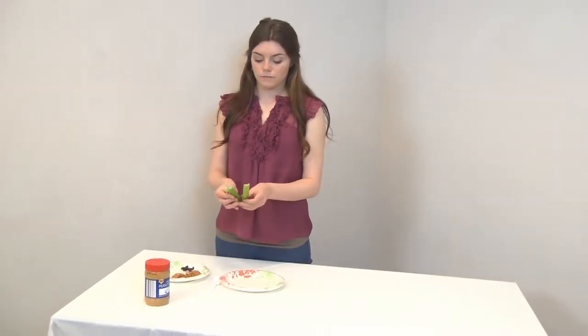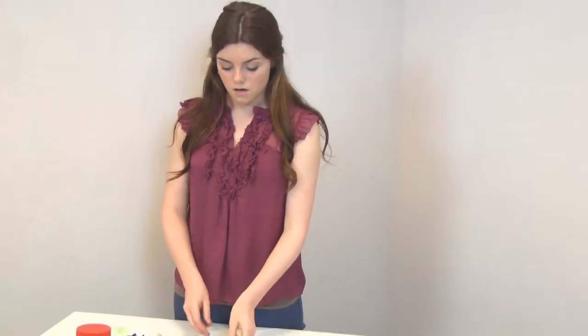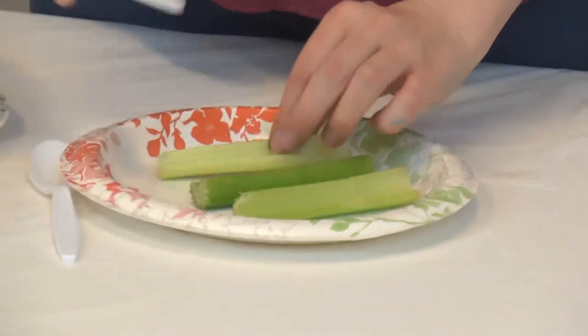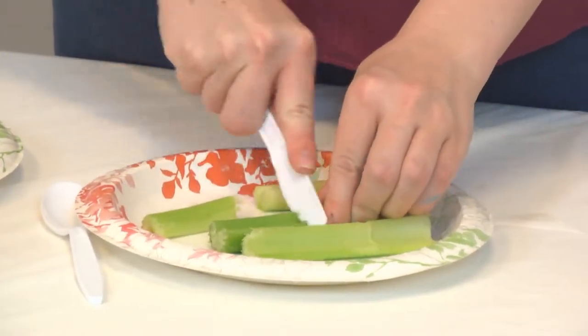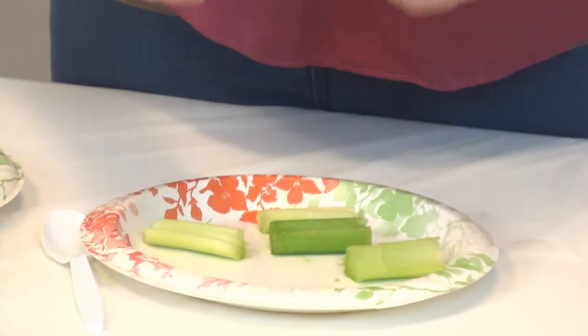You're going to start by getting three short stalks of celery, and you're going to cut those in half. They should be roughly about this size once you're done cutting them in half.